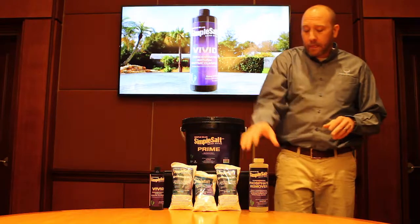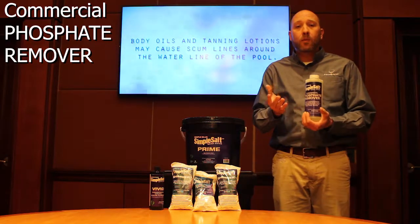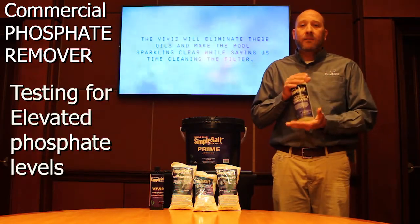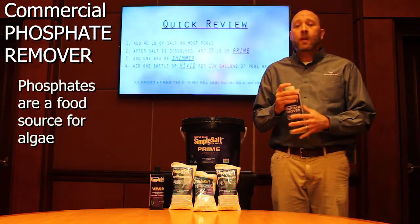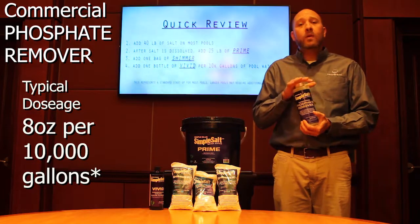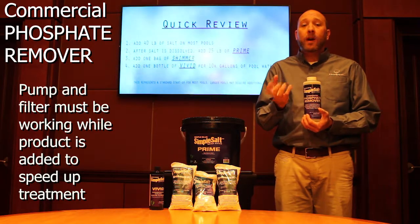The last thing we're going to talk about is the Simple Salt phosphate remover. Before we use this, we typically want to have the homeowner bring in a sample of the pool water. We'll then make a diagnosis based on what we see. If there are elevated phosphate levels within the pool — which is a food source for algae — we want to be able to remove that. The typical dosage rate for this product is 8 ounces per 10,000 gallons of water. We want to make sure that the pump and filter is working when we're adding this because it'll help the product work quicker.